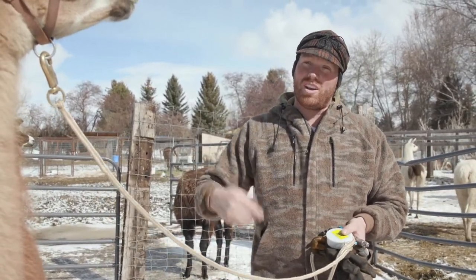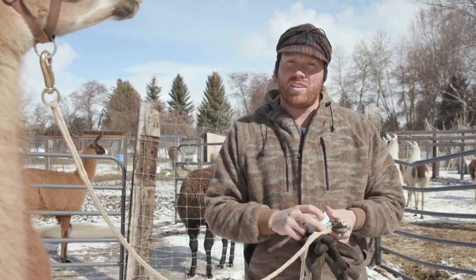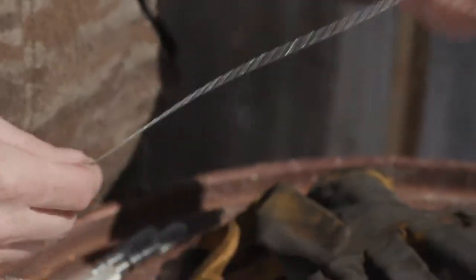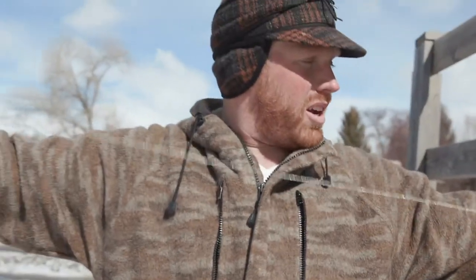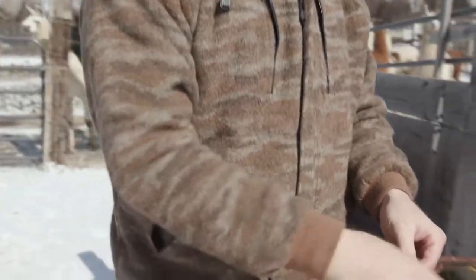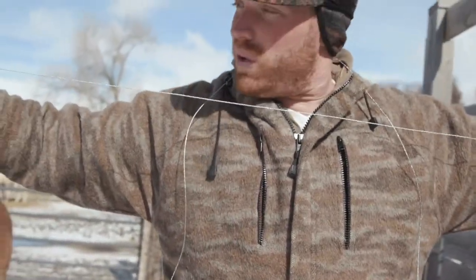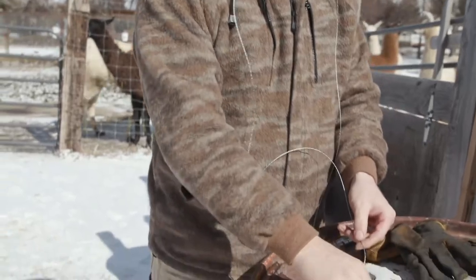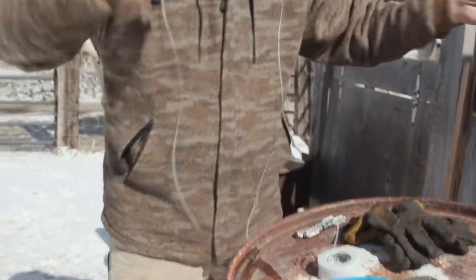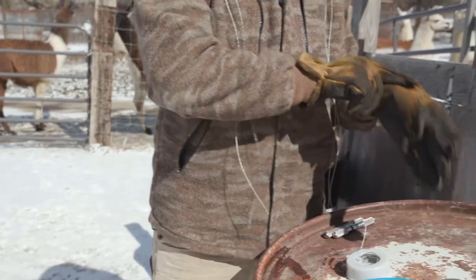We're going to bring Katherine into the restraint chute and get everything set up. This is a brand new roll of OB wire — it's a pretty small little strand. For every llama I like to get a new piece of wire. I'll cut a strand about five feet and then get another one ready, because once we get them in the chute I don't want to waste any time. I want to get them in and get them out so they're not too stressed. So now I've got two five-foot strands.